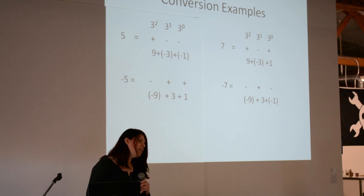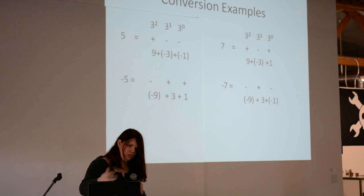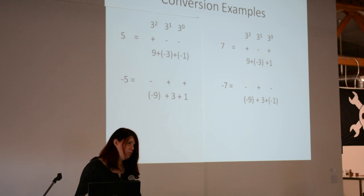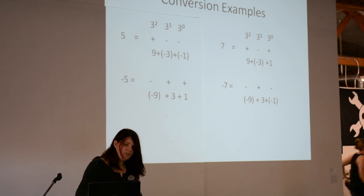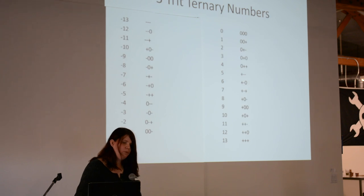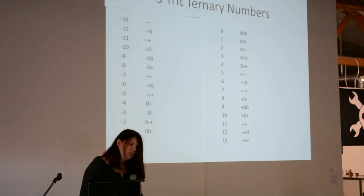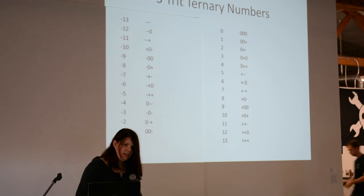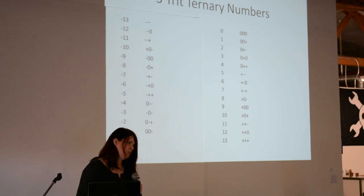Conversely, if you want to do negative numbers, it's just a reciprocal of what the original number was — so negative 9 plus 3 plus 1. It works the same way for all numbers. With 3 trits, it actually gives you a range of about 26 numbers, from negative 13 to positive 13. So it's inherently signed.